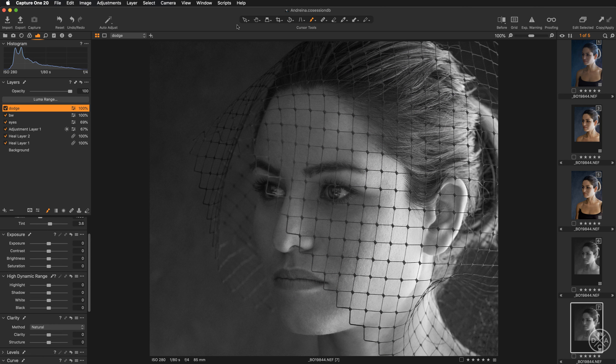Now we can get back to color. Let's move to the black and white helper layer and return saturation to its initial value of zero so we can continue working on our portrait in color.